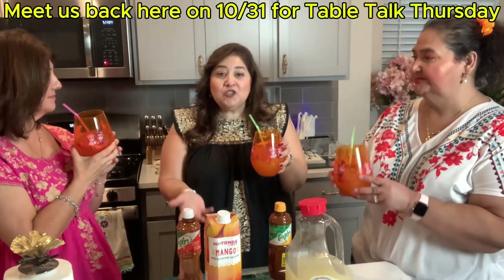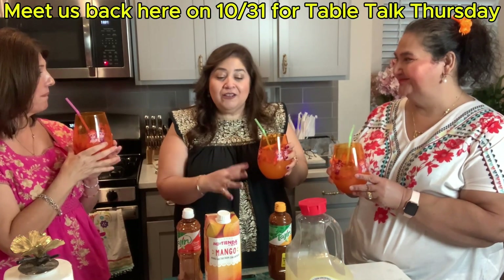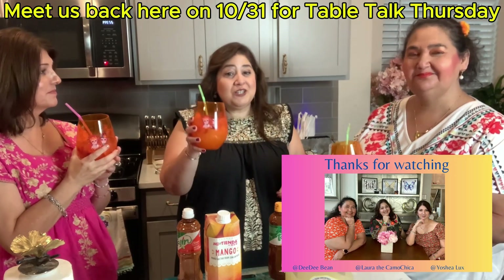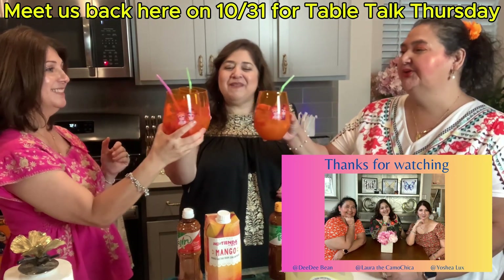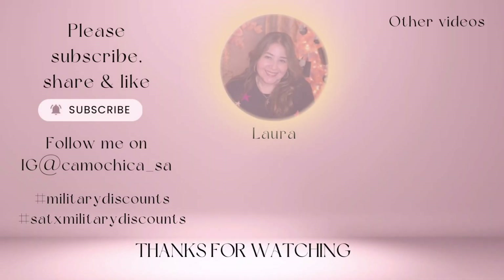So let us know how you try it. Hopefully you enjoy this Dutch Brothers take on these fresh ingredients. We'll see you next time, amigos. Enjoy. Salud! Salud! Bye-bye.